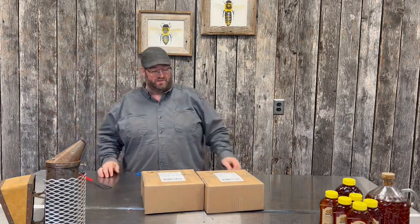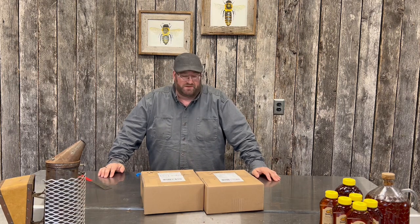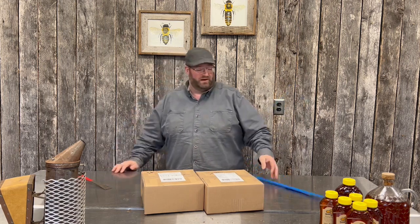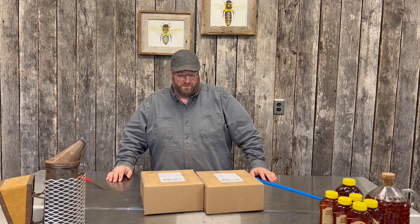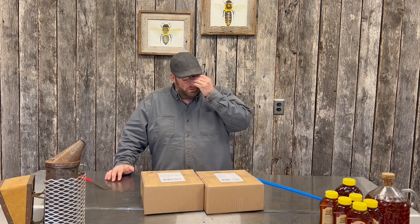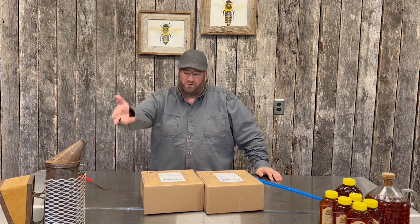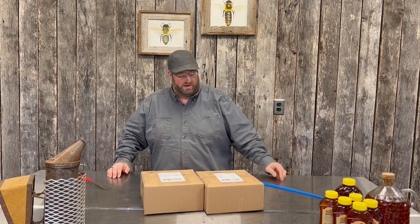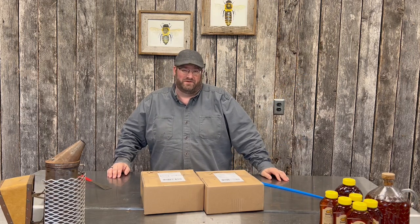It's mail call time here at the Bohemia Apiary. We like mail call — we get packages, we get cool stuff to either test out or just really look at.